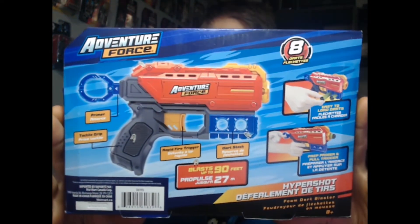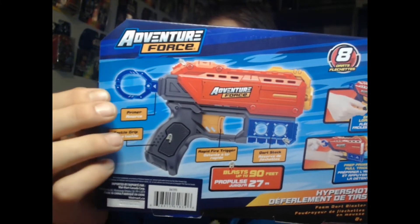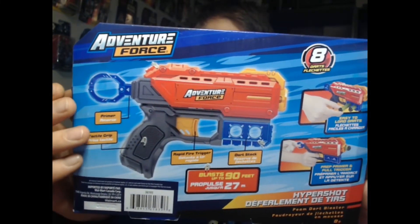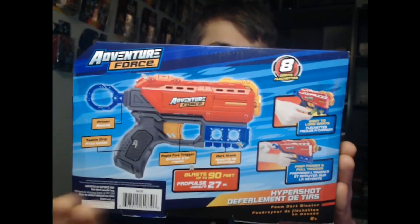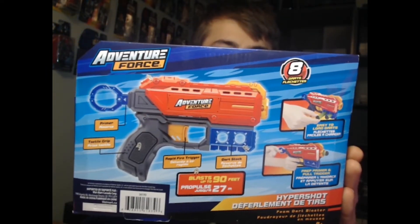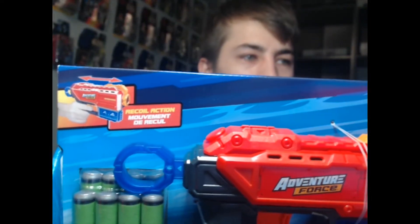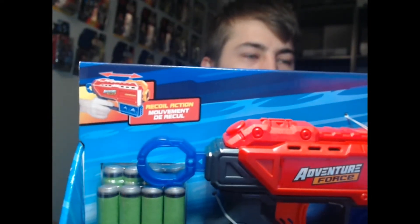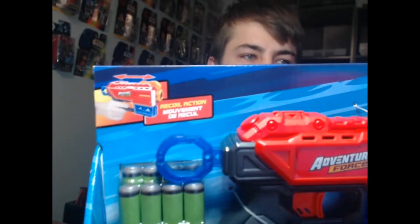Let's see if I can get a little close up. Check it out. It shoots 90 feet out of the box and it has this little T-pull trigger, or some sort of pulling back primer. It's a single shot pistol and it looks great. What's really cool about this gun here is: recoil action. That is so cool. This is the second Nerf gun I've ever seen with recoil action.